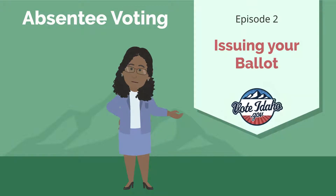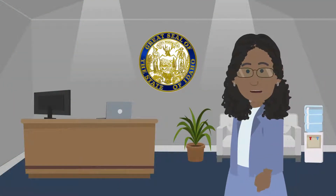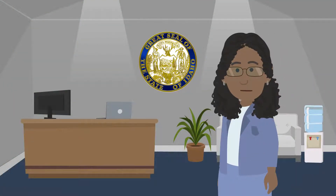Welcome back to Episode 2 of our Absentee Voting Series. In this episode, I'll be going over how your specific absentee ballot packet is constructed and issued to you based on your ballot request form that we talked about in Episode 1.